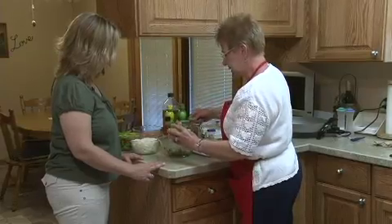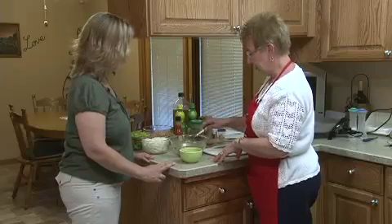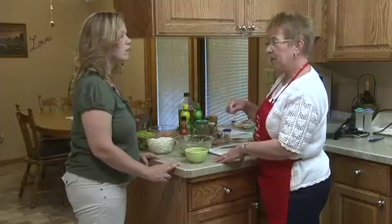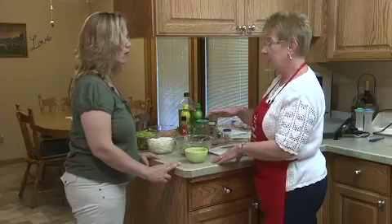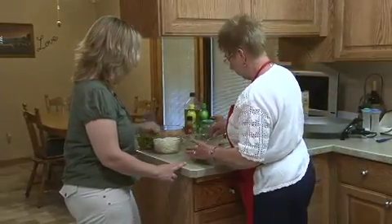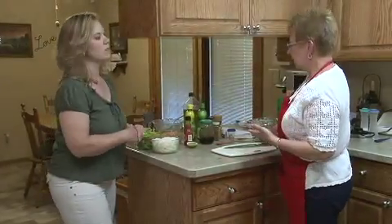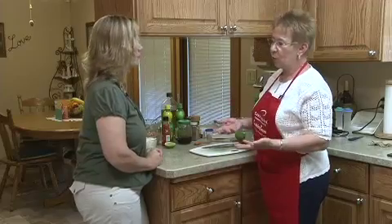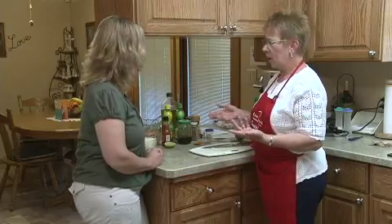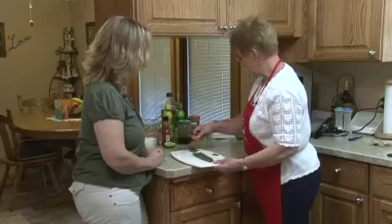The recipe also says you can make a variation — instead of using lime juice and cilantro, you can use lemon juice and basil to give it a different taste. So you have different options depending on what you have on hand. You serve this with your favorite crackers. I like wheat crackers or Triscuits, but even a corn chip would be wonderful with that.